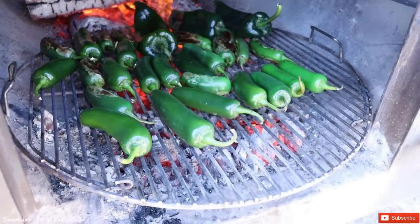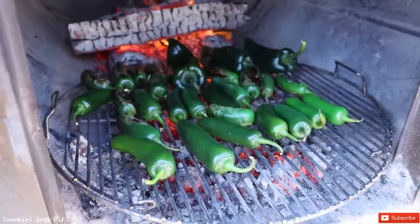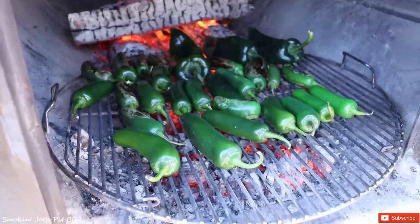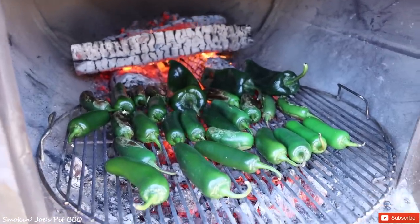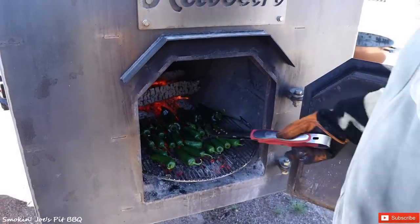This is an idea for you guys that have a barbecue business — utilize what you've got. We actually used to take coals out and put them inside a Weber kettle, but this is a much easier thing to do. Just roast them right inside your firebox — make sure you have enough coals and you'll be good. My brother's doing that right now. I'm going to take you guys inside the trailer and show you a couple more items.